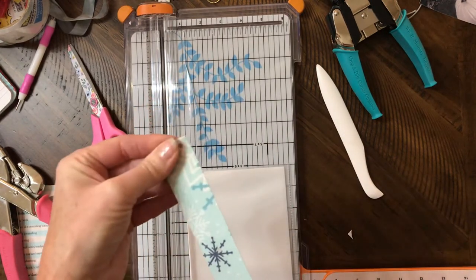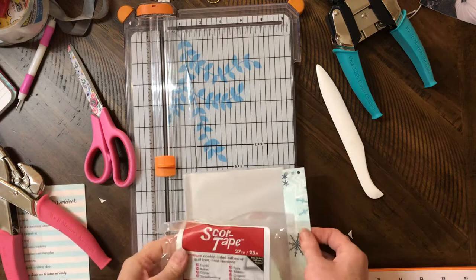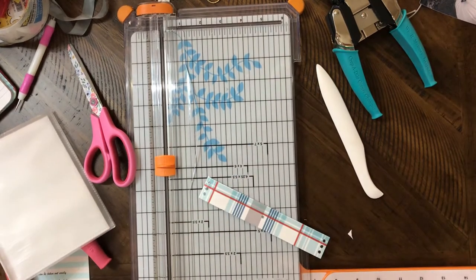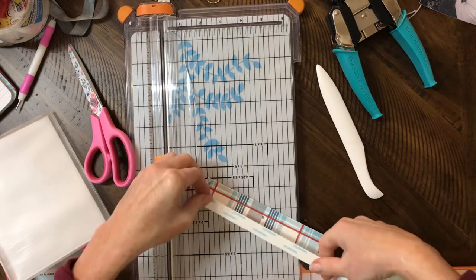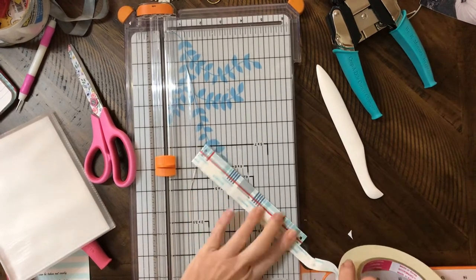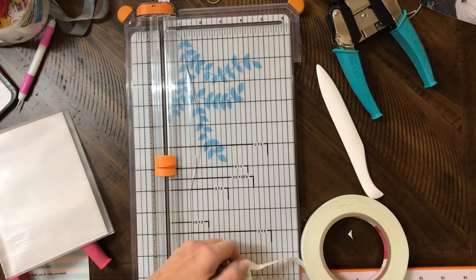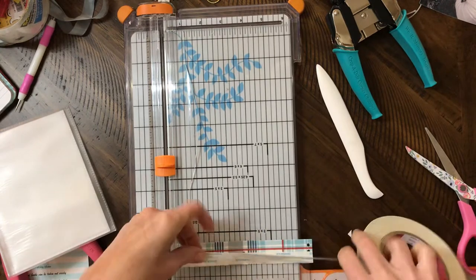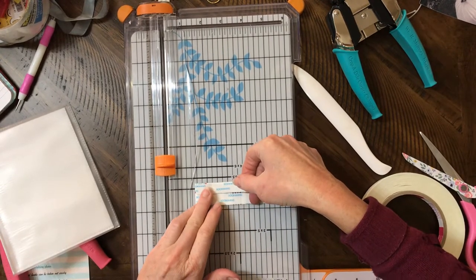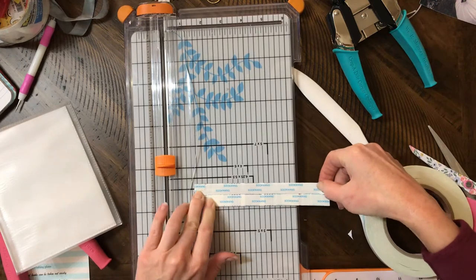There's your spine. Now you'll need some score tape — you'll want to put that on the back of your spine. You can use pretty much any size; you'll just have to put several rows on it. If you've got one inch, that's perfect. Make sure you're right on the outside edge so it's going to adhere really well — the center doesn't matter as much. Trim that off.